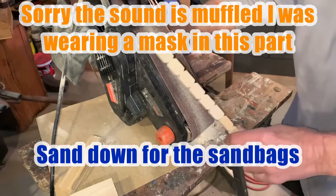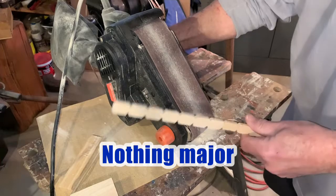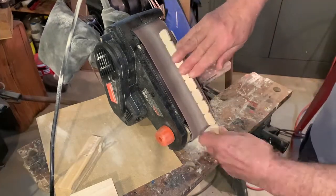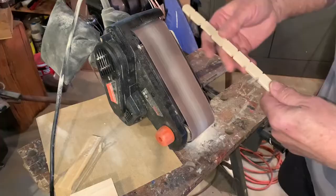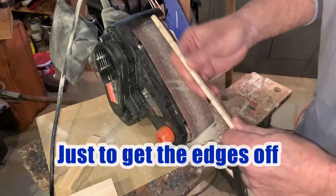Now we're going to sand down the sandbags. We're just taking the edges off to give them a little round look. Nothing major, don't have to get carried away. Basically that's all you need — just to get the edges off, make them look round.